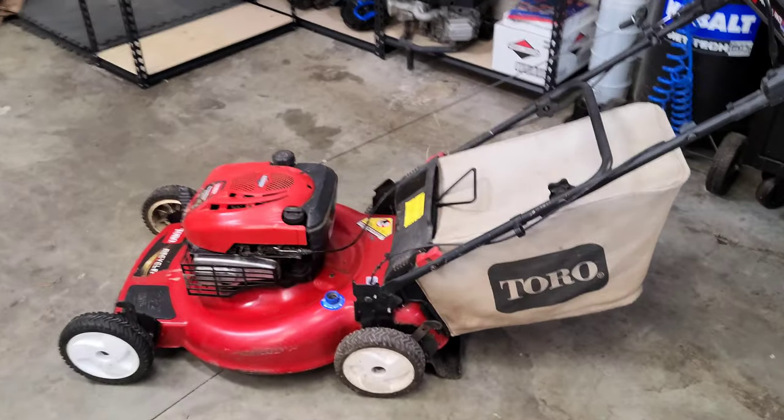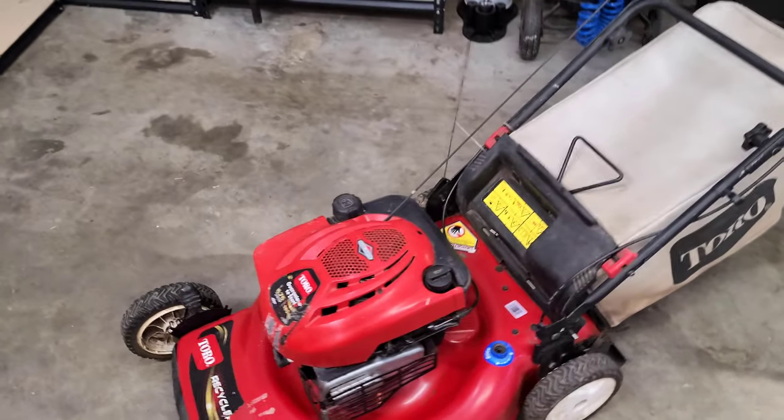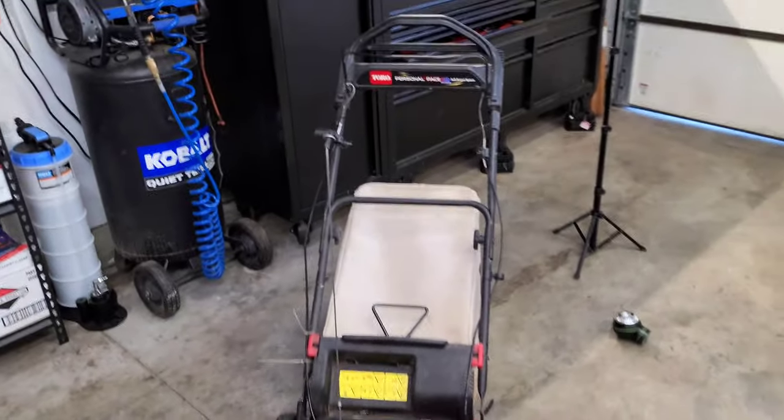So that wraps up today's video on why this lawnmower was not turning off when you released the handle. I hope you guys enjoyed today's video. If this video was in any way informative, go ahead and smash the like button — we would highly appreciate that. Follow us on Facebook, Instagram, and subscribe to our YouTube channel if you haven't already. Hit the notification bell to never miss another upcoming video. This has been Phil with Phil's Small Engine Nation — I hope you guys have a wonderful day, take care, God bless you, and we'll see you in the next episode.